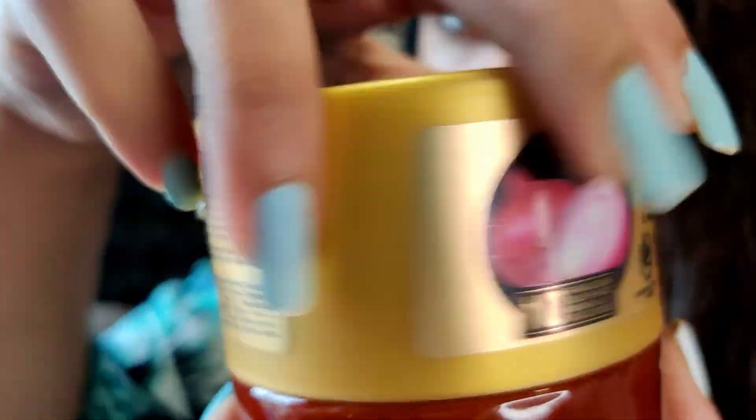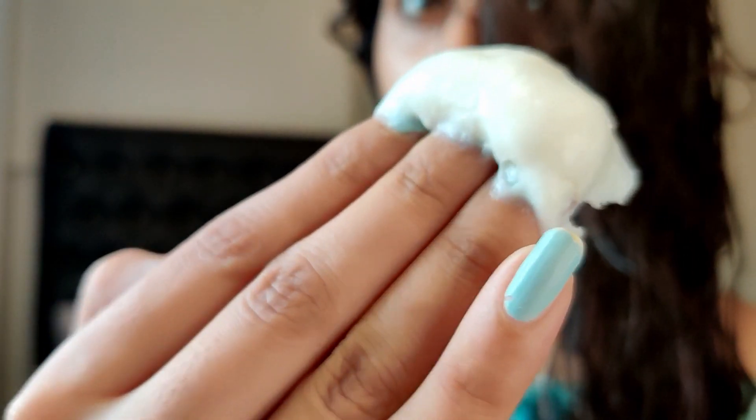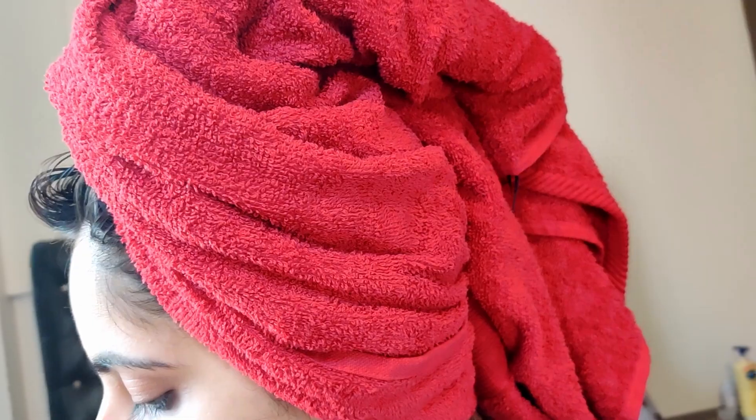Now for the hair mask, take some quantity on your palm and apply it from mid-length to the tip. Keep it on for 15-20 minutes, and if you want the best result, wrap your hair in a hot towel. Once you remove the hot towel, rinse your hair thoroughly with plain water and let your hair dry naturally.